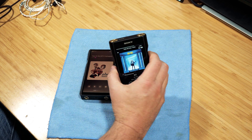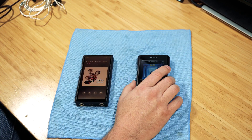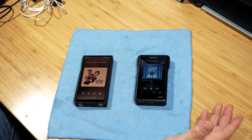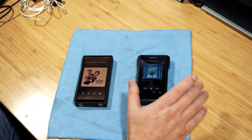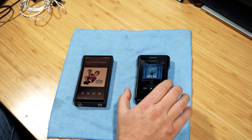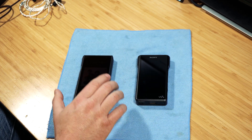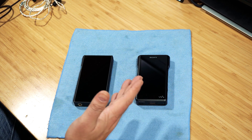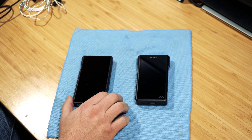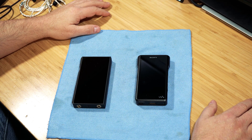Ultimately it comes down to whether you value Sony's premium design, feel, and functionality over the FiiO or other devices in this price range. At $1,200 that's a steep markup. I haven't heard the Shanling M6 yet at around $699, but I've heard it may sound even better than the FiiO and possibly comparable to the Sony. I'm going up against the FiiO which I know extremely well, so hopefully this helped. Have a great day, thanks for watching.